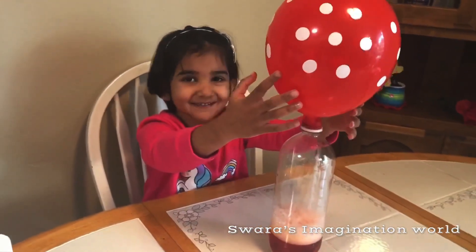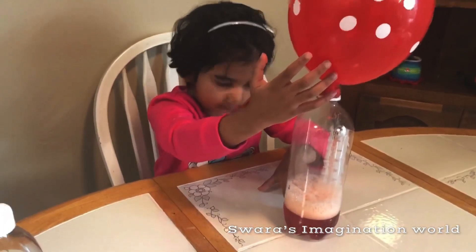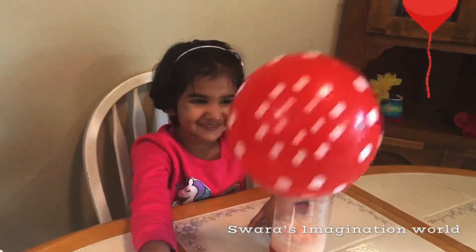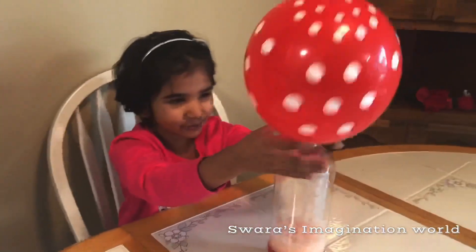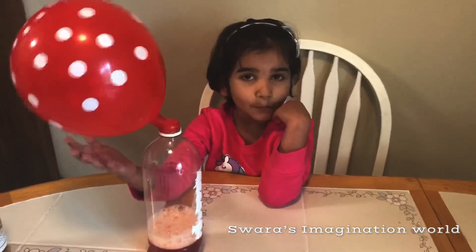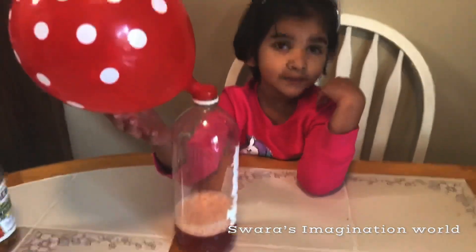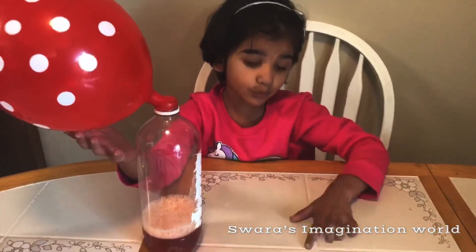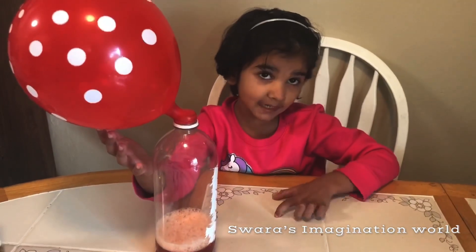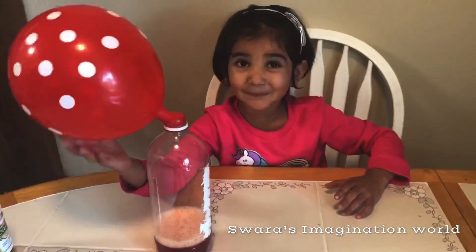That was funny. Look — the foam is going inside here, I think. But I don't think so. I think it's too cold from the bottom. I hope you guys enjoy this video. You see, this experiment is so easy — you guys can do it at your home with your parents. It's a bouncy ball!